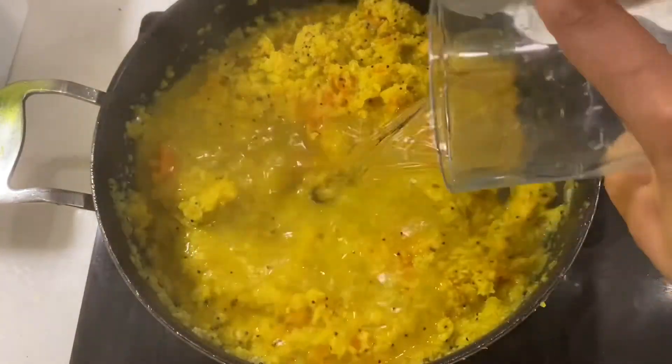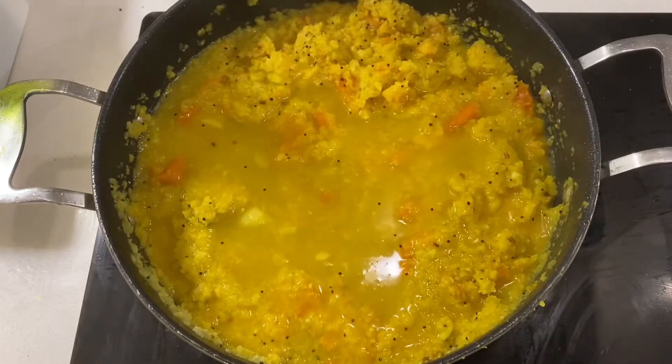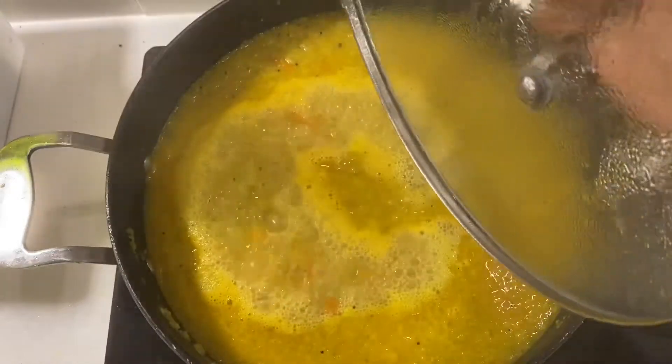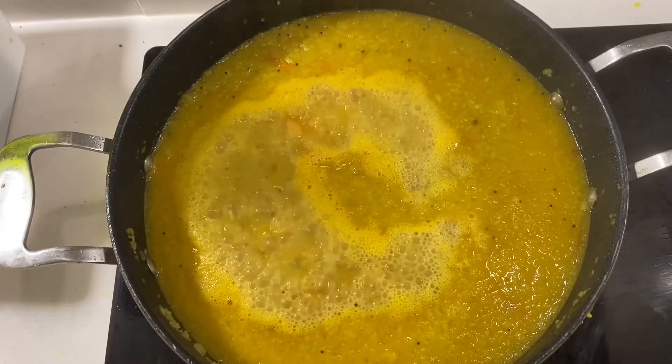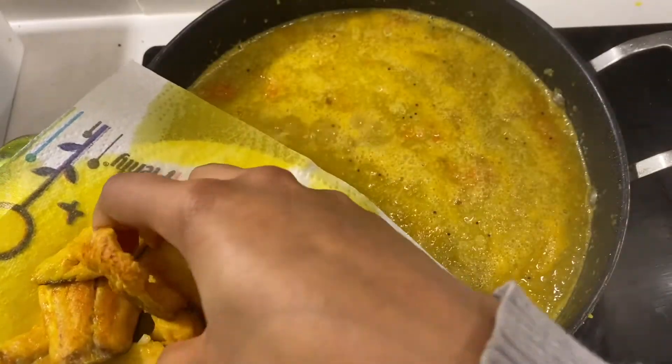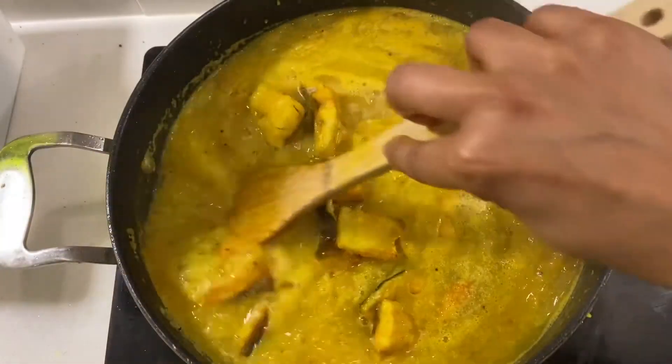Go in with two glasses of water, mix it up, and cover and cook for another five minutes. When you see the water bubbling like this, it's time to add in your fish. Gently mix the fish in and let it soak up all the lovely sauce.